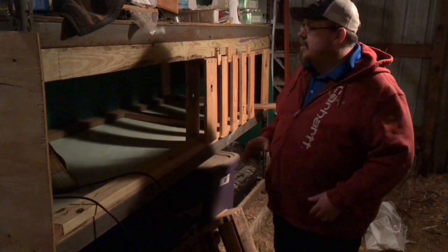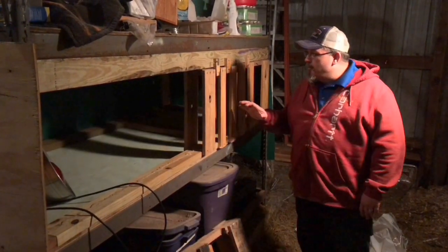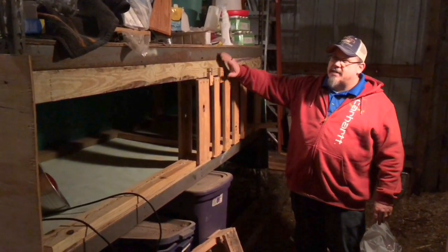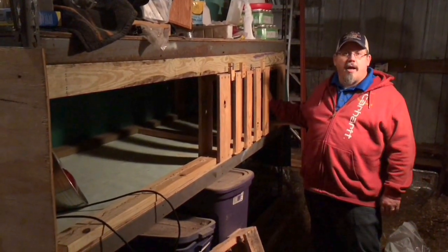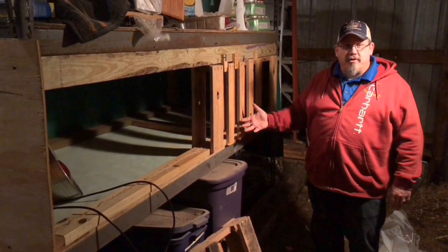It's not done yet, as you can see, but this is like the midway point. We had an old pallet, and so what we did is we cut it in half and we screwed it to these boards that are on the shelf just to make it have some place for us to put chicken wire that we'll put here so that nobody can get in, nothing can get out, and it can be safe for the chicks.